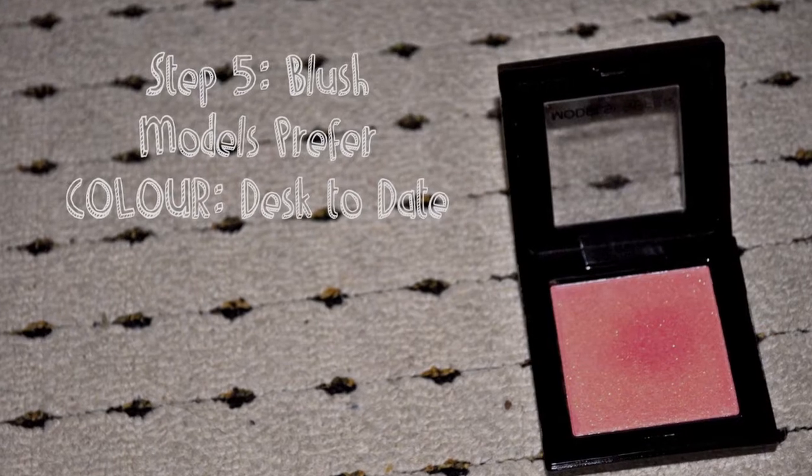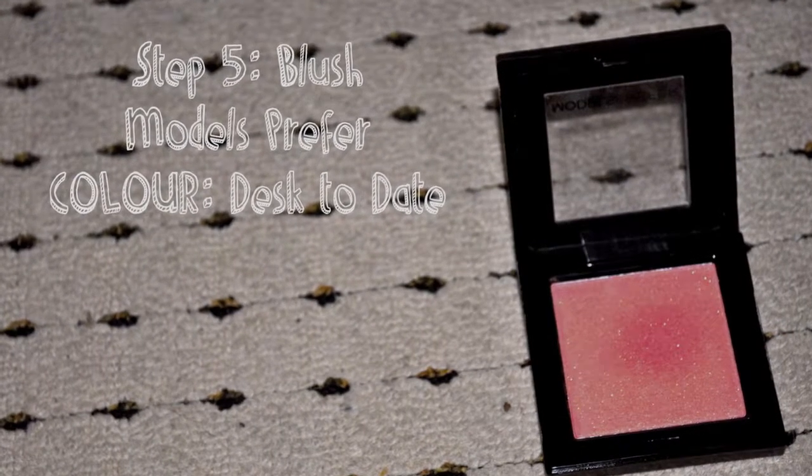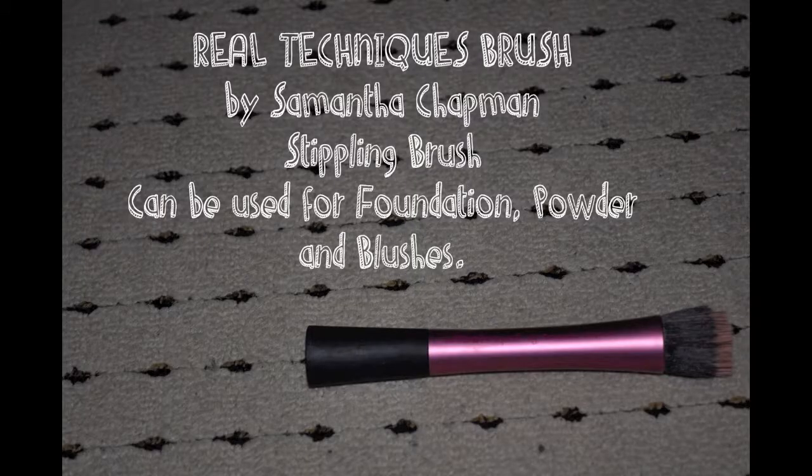After that's finished, it's time for the blush. I'm using the Models Prefer blush in the colour Desk Today. This is a new product that I am using and so far I'm loving it. I'm also using the Real Techniques Stippling Brush by Samantha Chapman. This is a great brush and it's perfect for blush.